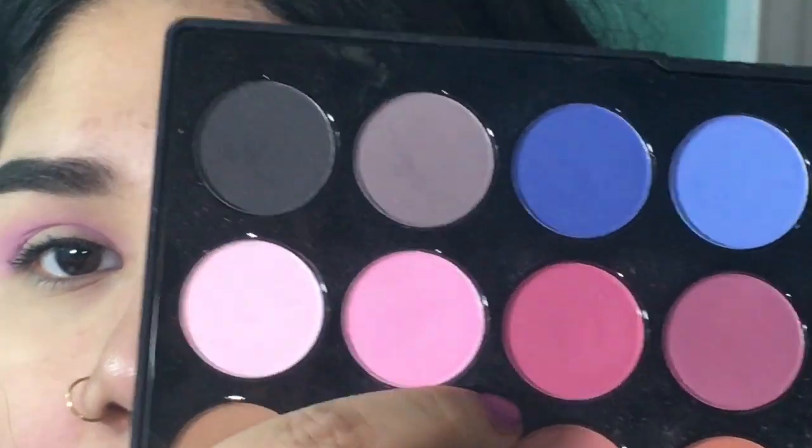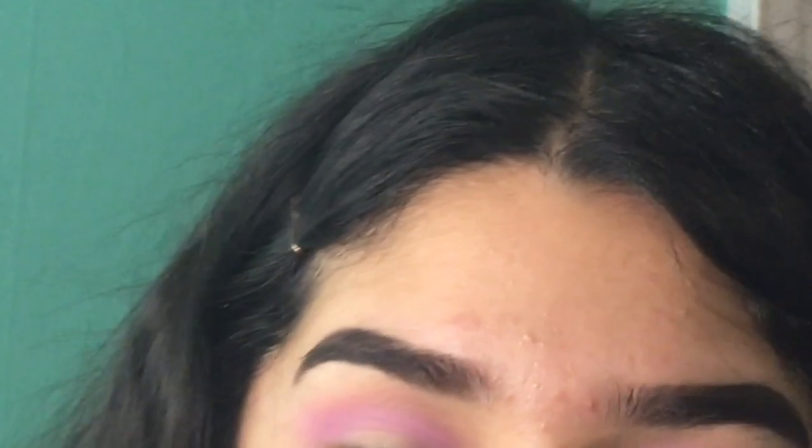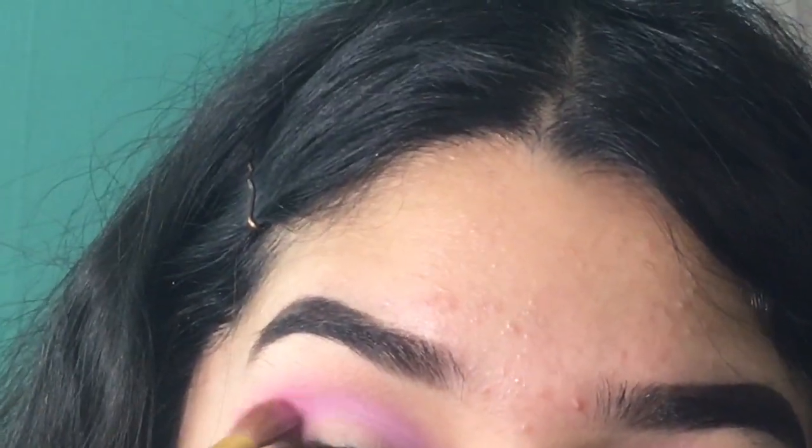Now lightly I'm gonna take this color — I don't want to make it too much. This is more of a purplish pink color and I don't want to make it too much of that color.